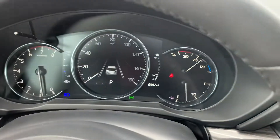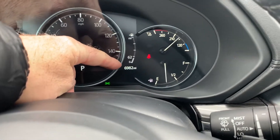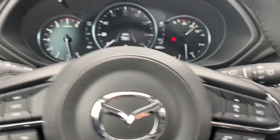You can see here that it only has 6,982 miles on this vehicle. Your push to talk, cruise control. You actually do have paddle shifters on this one as well.